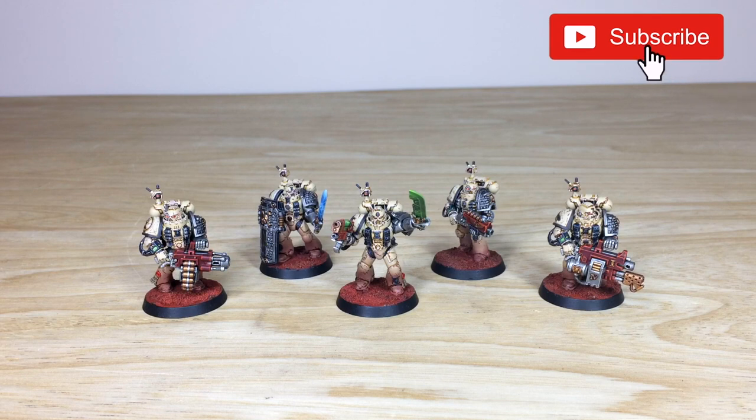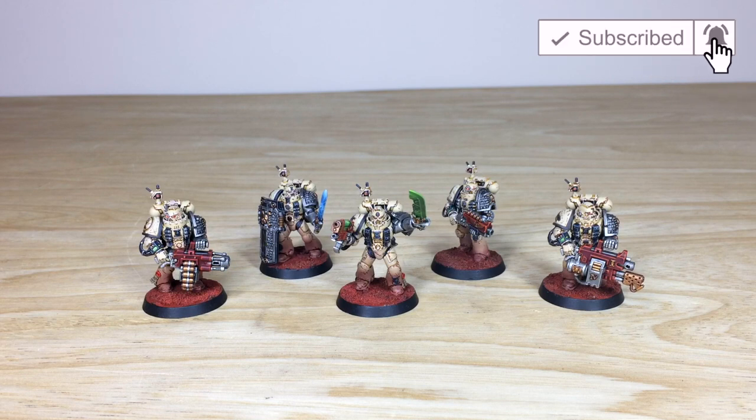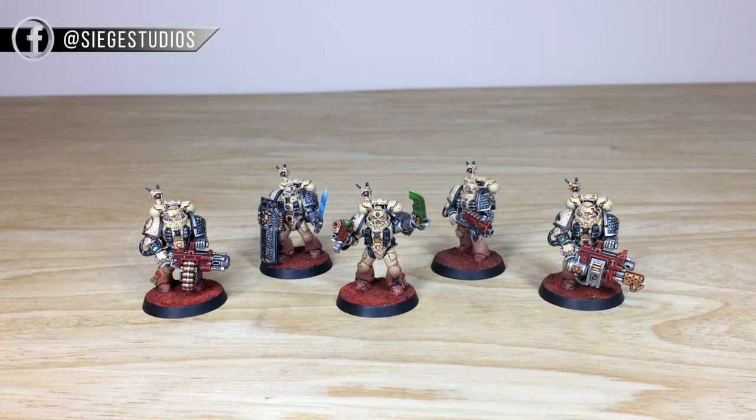Hey guys, hope you're well and welcome to this commission completion video. We have an absolute treat for you today — a custom Death Watch kill team with a really cool color scheme that we've had the pleasure of completing for our client.